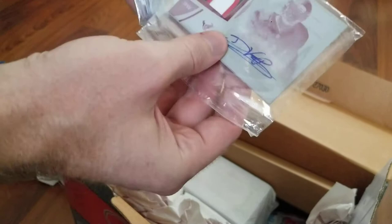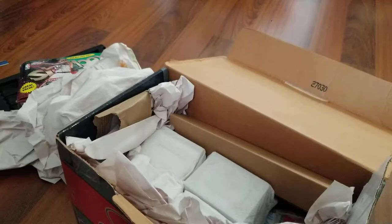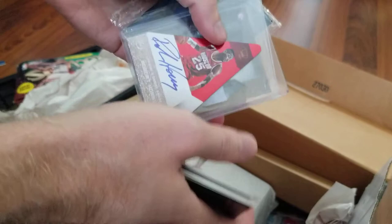Brian Cushing — that's a one-on-one printing plate. I'm sure there's somebody that collects these Texans players out there, I just got to find them. Ben Tate printing plate. Hakeem Nicks, 1 out of 10. Some nice low-numbered stuff. Printing plate of Arian Foster. Another printing plate of Arian Foster. Another one-on-one. Arian Foster, 7 out of 25. Robert Ory.